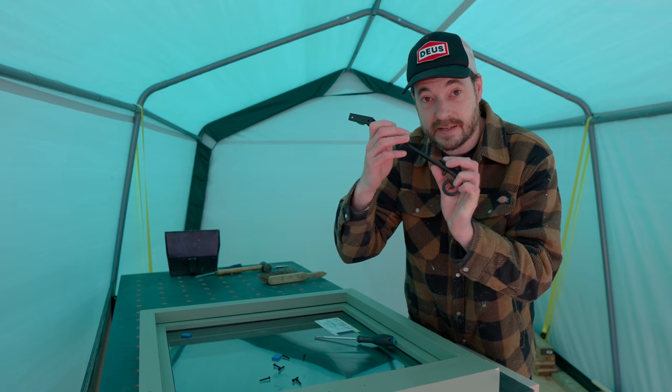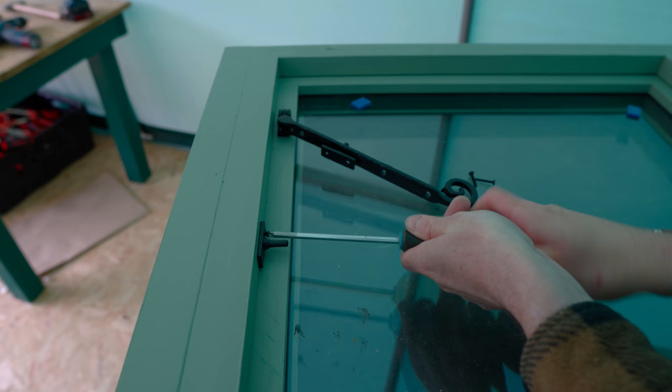The last job is to fit the stave — I've got a black one that matches the hinges. With that on, they're all done and we can go back to Northampton and get them fitted in the garden room.